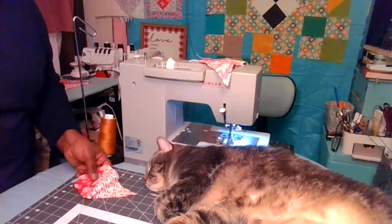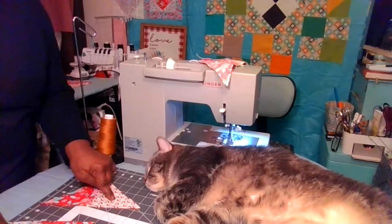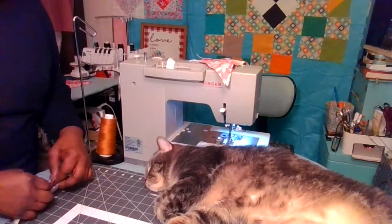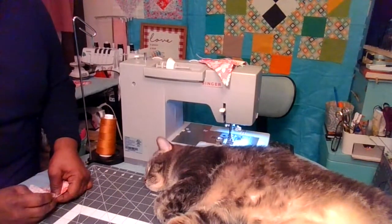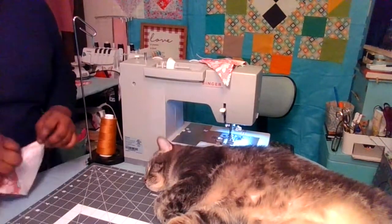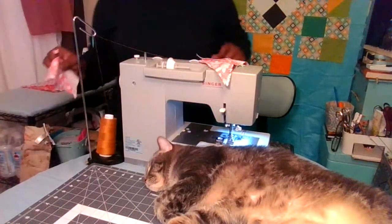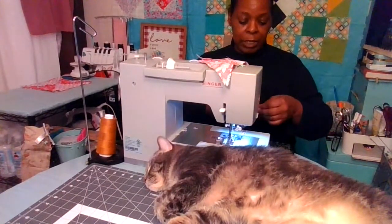Do the same thing to the other block — match it up where they're opposites, forming your hourglass. Place the right sides together and match up the seam, and put a pin in it. It's important for them to meet at the seam, and not so much on the beginning or the end of the block. You can place as many pins in it as you need, but the main pin is the seam — matching up the seams.